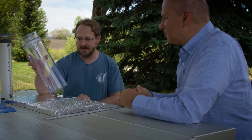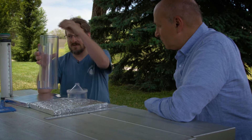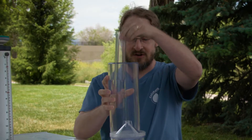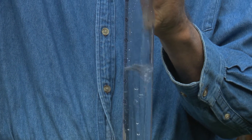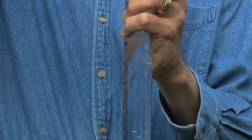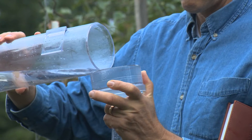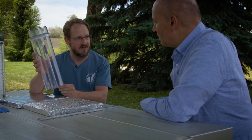The rain gauge actually comes with three different pieces. You've got a funnel, you've got an inner tube, and you've got this outer tube. As the rain goes into the funnel, it filters into this inner tube, and your first inch goes all the way up to the top — 100 tick marks with accuracy to the hundredth of an inch for your first inch. After that first inch, the water can overflow and begin to fill up this outer cylinder. Close to 12 inches of rain can be measured in this entire rain gauge.